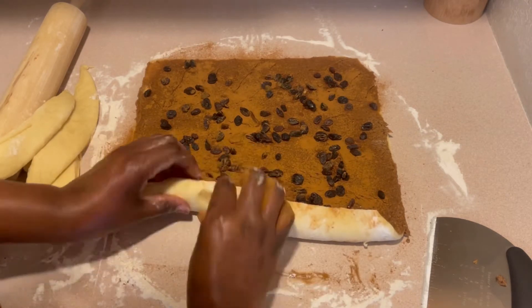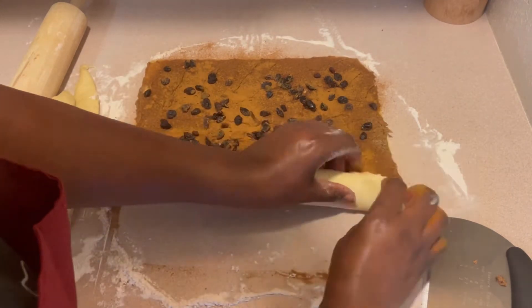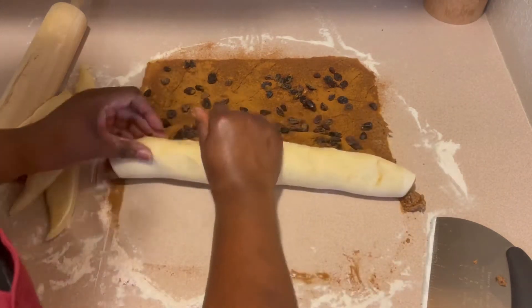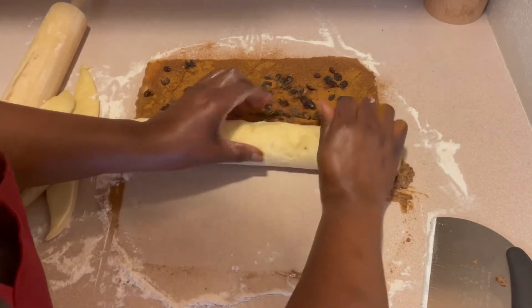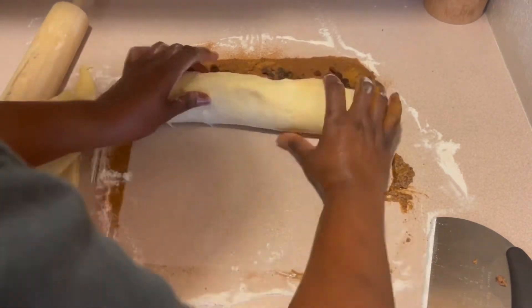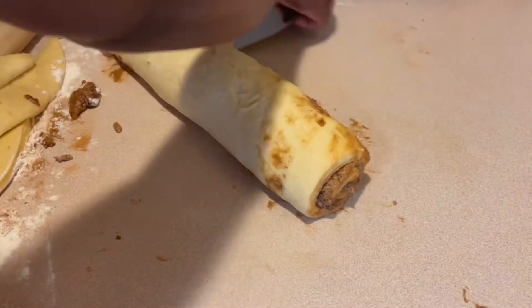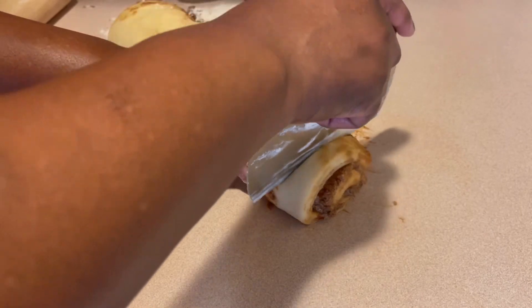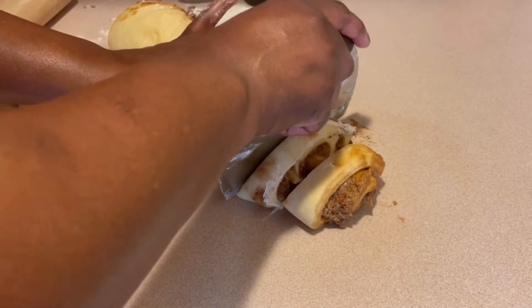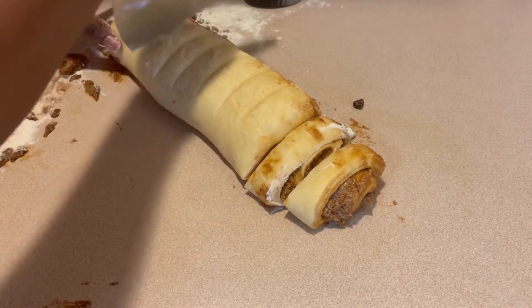Now you see me rolling up my log. You want to roll it snug but not too tight, because if you roll it too tight it doesn't give it much room to take shape when it's time to proof up and bake — it'll poke out, and that's not what you want. So be careful when you are forming your log. This is pretty much what it should look like. The end pieces you can leave off if you like, but I'm going to use every bit of this log and make it work.